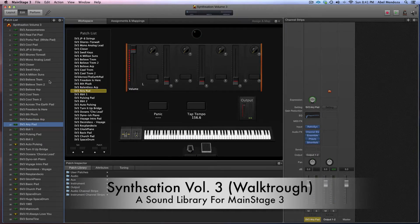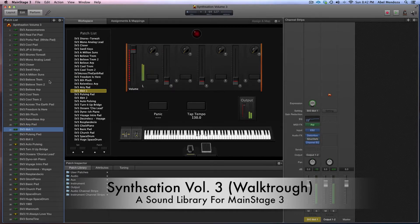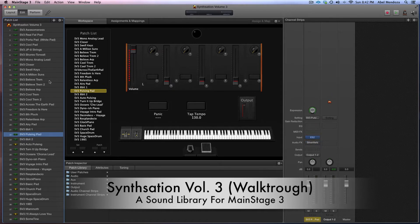We have a landless arp, and then an airy pad. You can really get creative with this when you combine patches together, especially with the pulsing pad.